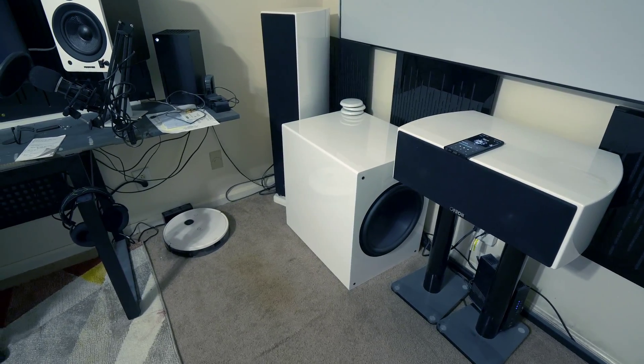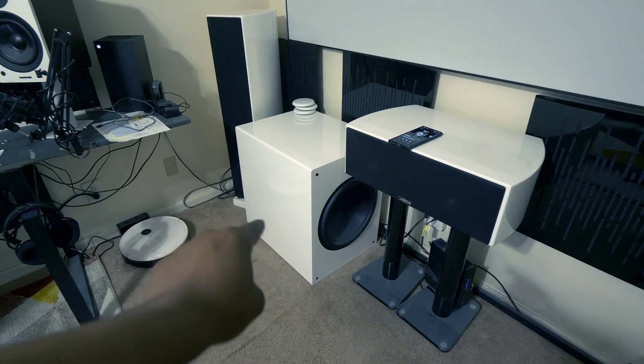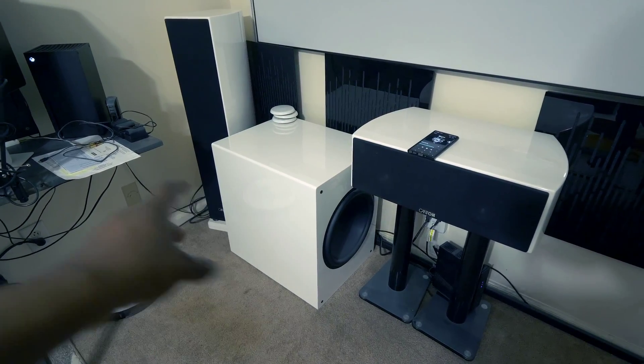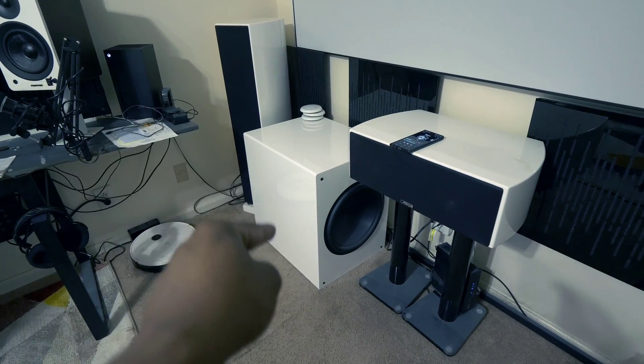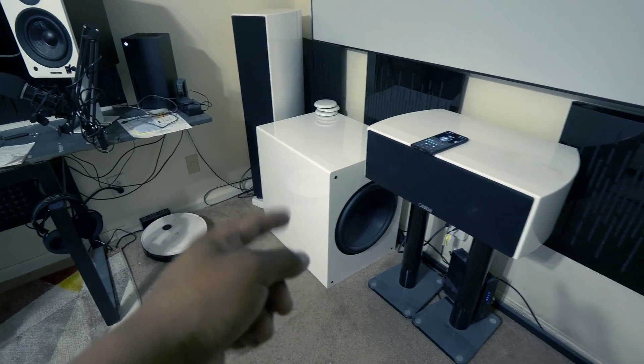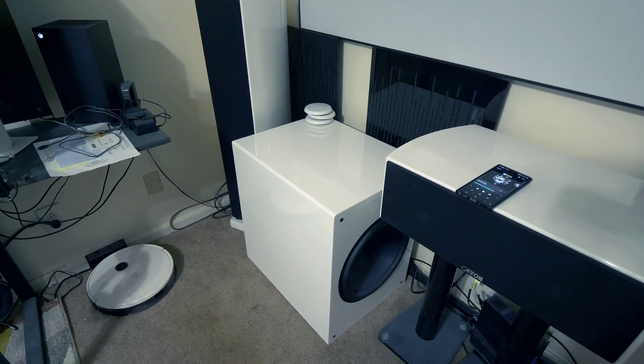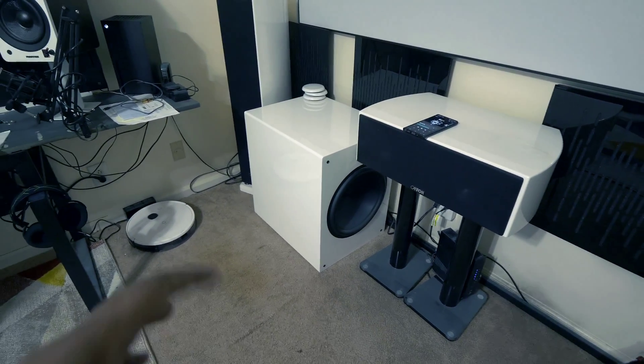I took out the drivers and took pictures of the internals to show him all the bracing, the sound deadening, all that stuff, and said make me this sub. I even called Rhythmic and asked them to tell me some secrets about their subwoofer because I wanted to clone it.